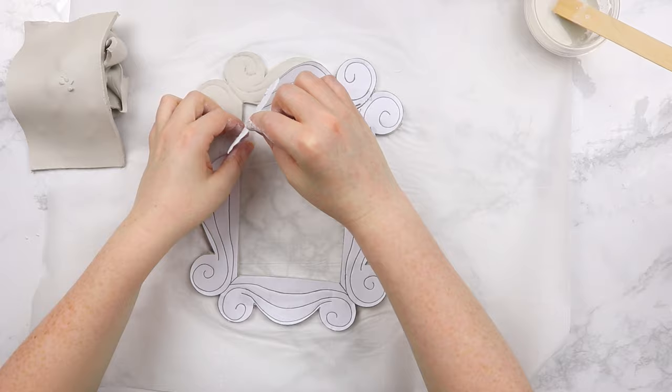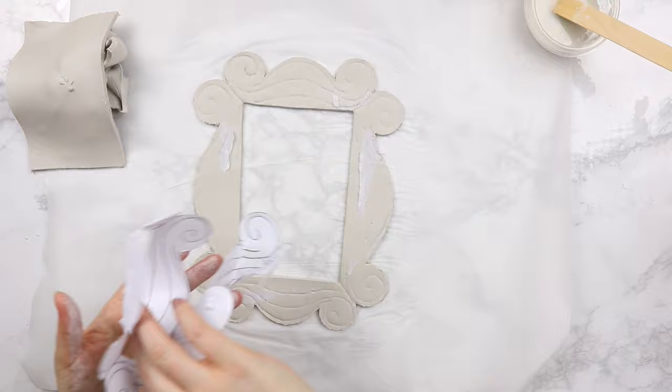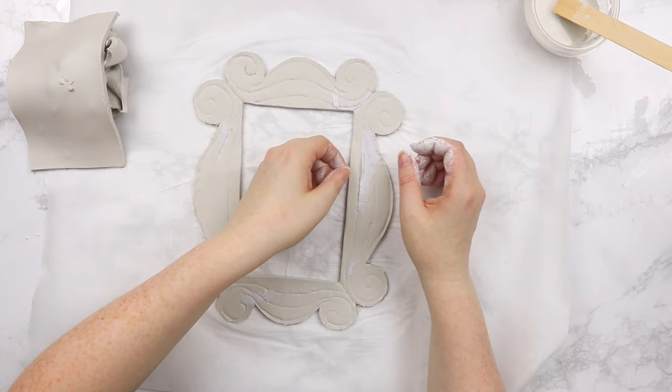Now it's time to remove our template. You will find that some of the paper may still stick to the clay — you can easily just pick that off. And if you have some that is just not going to budge, it doesn't matter — we can paint over it later. So don't worry too much if you have paper sticking.